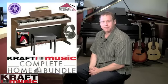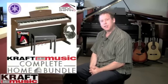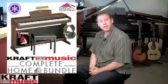You'll want to take a look at some of Kraft Music's exclusive bundle offers. Many of our bundle items will include things such as a bench, headphones, or a lamp.